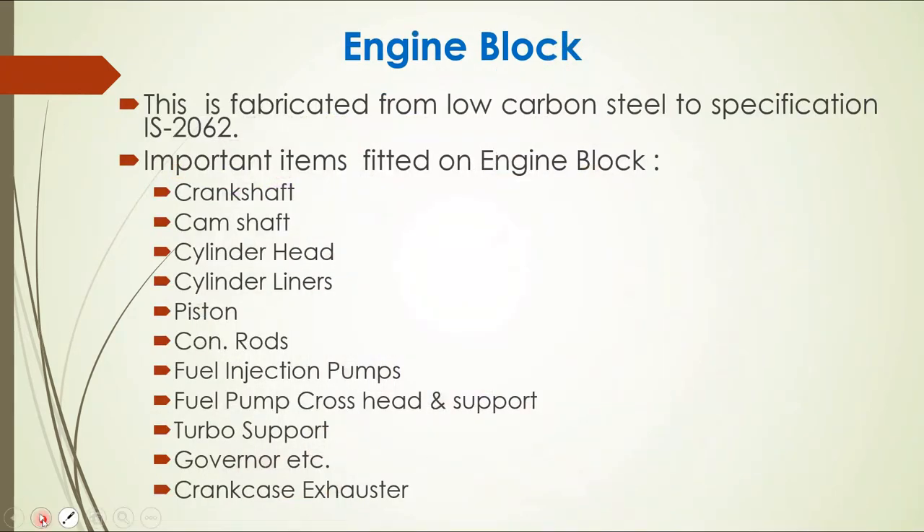The engine block is fabricated from low carbon steel to specification IS 2062. Important items fitted on the engine block include: crankshaft, camshaft, cylinder head, liners, pistons, connecting rods, fuel injection pumps, fuel pump crosshead and support, turbo support, governors, and crankcase exhauster motors.